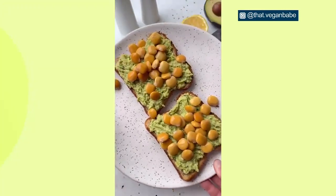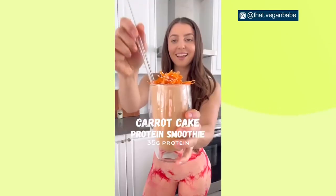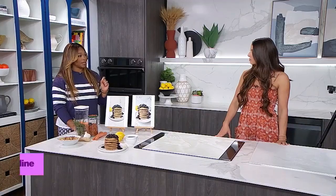How to create drool-worthy food content with Stephanie Manzanelli. She knows a thing or two about content creation — just ask her 750,000 followers on social media. She is known as That Vegan Babe.